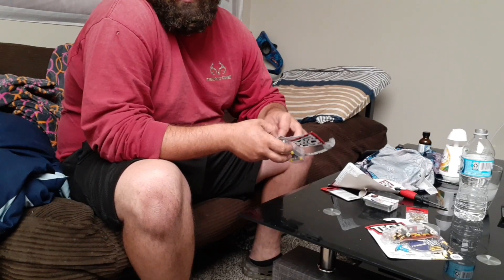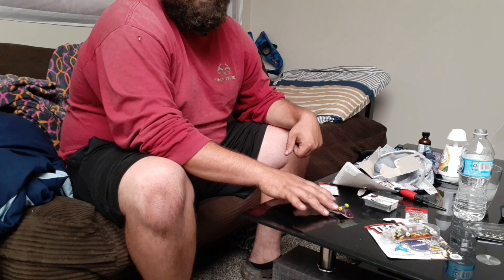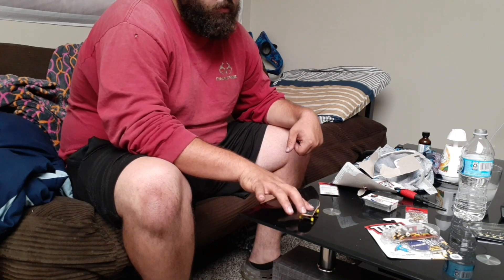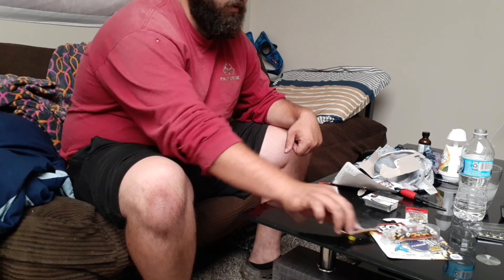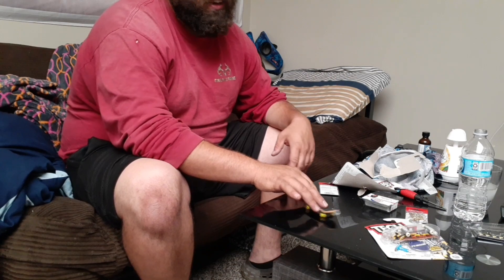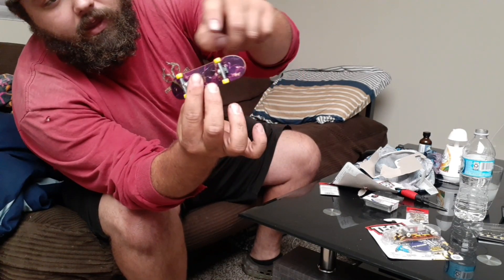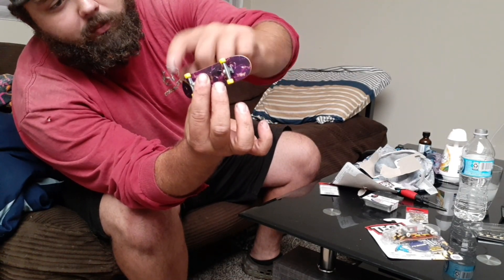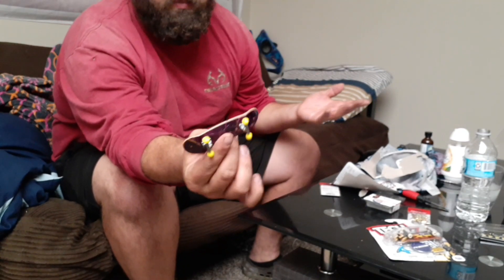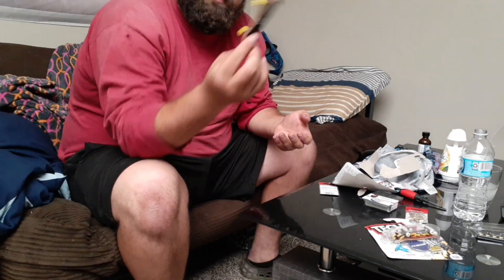I decided why the hell not. Now if you guys don't remember playing with these as a kid, did you really have a childhood? I must try and see if I can get a treble hook maybe on the back and maybe the front — probably just the back. It's kind of bigger than I thought; I thought they were a lot smaller.